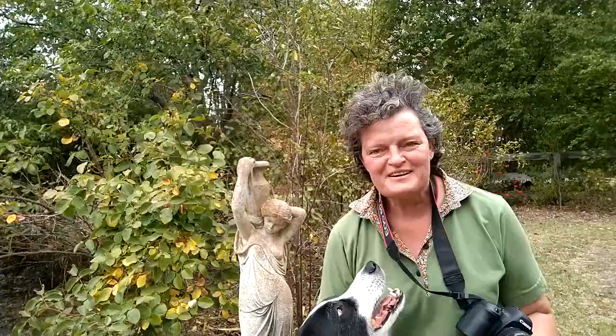Bruce has decided he doesn't really want to be cooperative. So I'm going to try taking some photos of my little statue over there, just so you can see what I'm trying to achieve. I've got a couple of shots of Bruce, but he's not very good at staying still — he certainly doesn't like staying still that far away from me. Anyway, let's try Lady Statue.